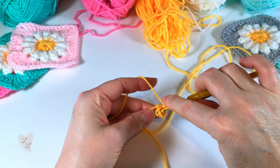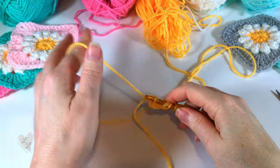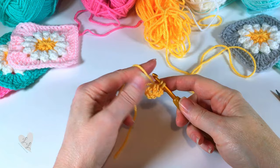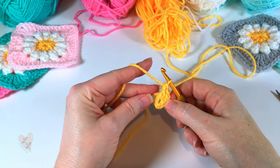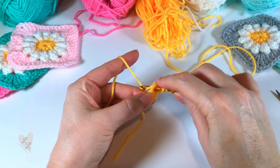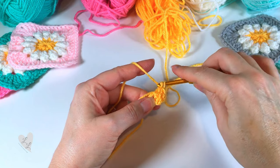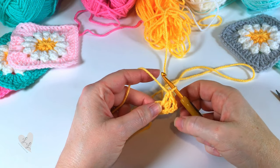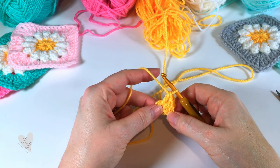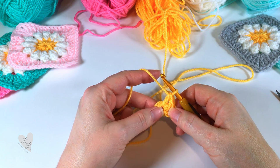Yarn over, hook goes into the ring, pull up a loop, yarn over, pull through two, yarn over, pull through two. I'll show you again — yarn over, into that centre there, pull up a loop, yarn over, pull through two, yarn over, pull through two. So now we've got one, two, three — continue around until you've worked a total of twelve double crochet into the ring, and I will meet you back when I get to the end of the round.